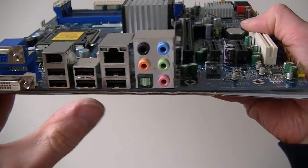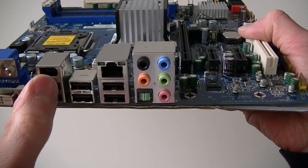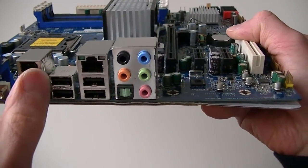This is for the Intel Gigabit LAN right there. Looking at the back I/O ports, there's a DVI connection, VGA, six USB 2.0 ports, and a Firewire port right here.